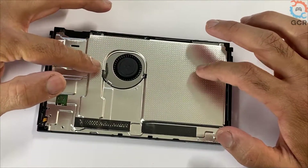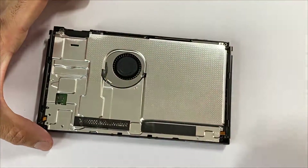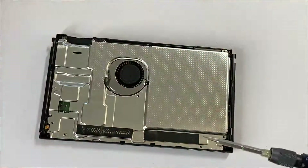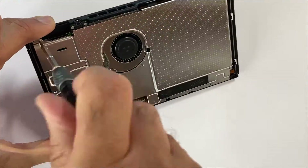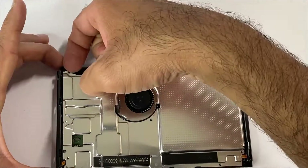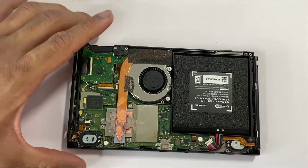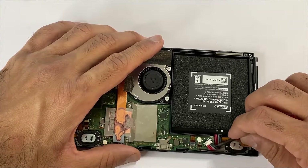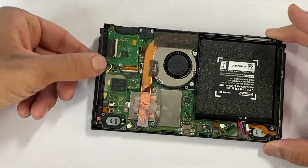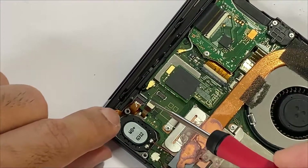Next, we'll be lifting up the silver plate by removing one, two, three, four, five, six silver screws — take this off and gently lift it up. As always, step one is disconnecting the battery, so take out this battery connector. Then we'll be removing this rail — gently lift up, unlatch, and disconnect the flex cable.